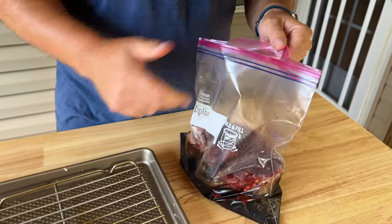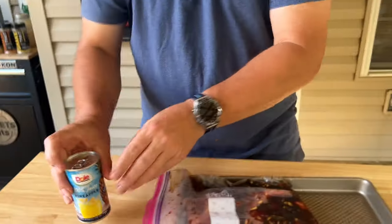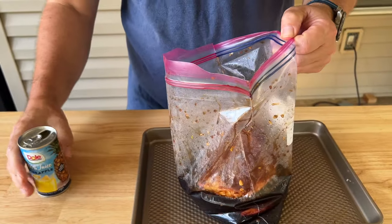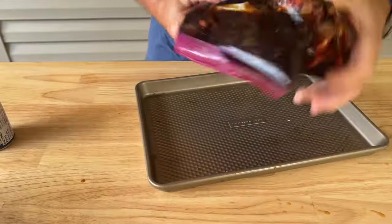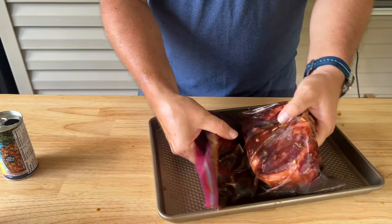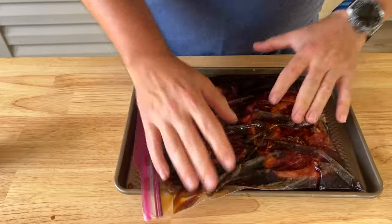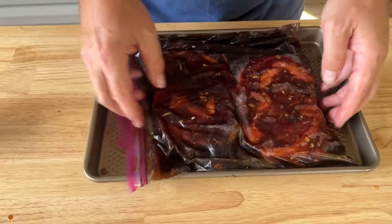The ribeyes were frozen, so when I thawed them out I just let them air dry overnight so they're not sitting in their own juices. Now that we have the steaks in the bag, we're going to add the pineapple juice. Give it a few mixes, then separate your beef into a single layer — perfect. What I'm going to do tonight is flip these before I go to bed, and then flip them again in the morning. There's a lot of marinade in here for good coverage, so I'm not worried.